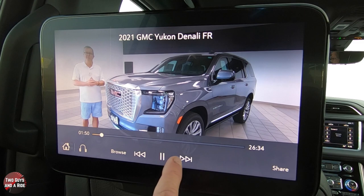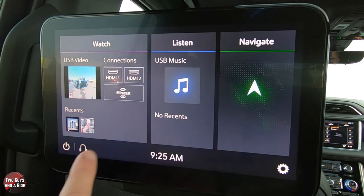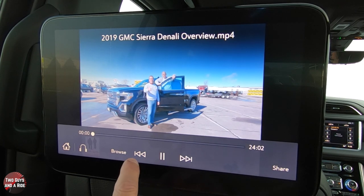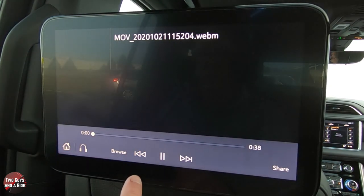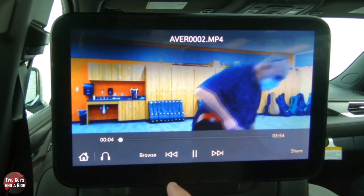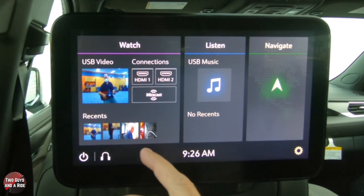You can go forward and backward and jump to the next video. There's also a Share button — hit Share and it will send the video over to the other screen. The other passenger has to hit okay to accept it or decline. You can hit Stop Sharing to stop. You can also go back to the USB and scroll through different videos available — you can see all the recent content you've watched and quickly jump back to those with a tap of the screen.